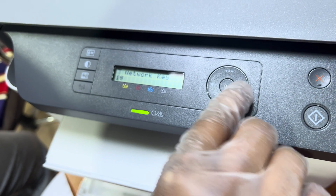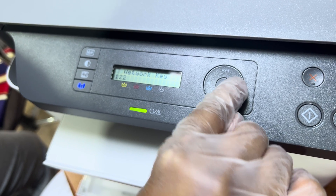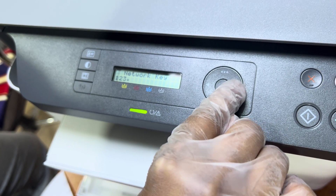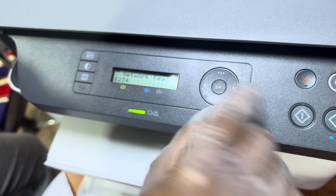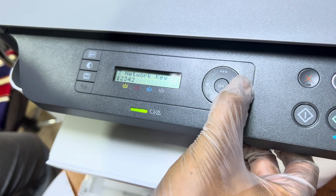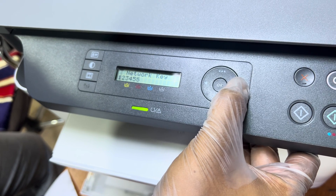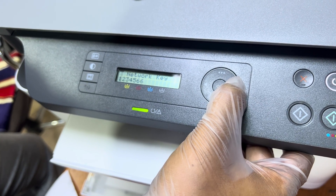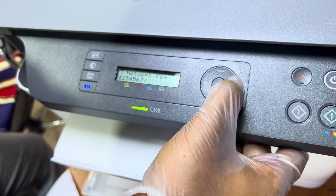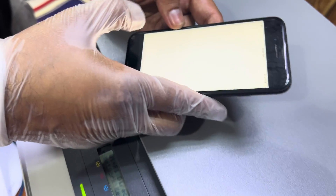To enter the new password, press the right arrow to bring up numbers, then press OK. I will enter 1, 2, 3, 4, 5, 6, 7, and 8 — you need a minimum of eight characters. Press OK after each number. The network key is now saved. On the phone, we need to go to Wi-Fi settings.